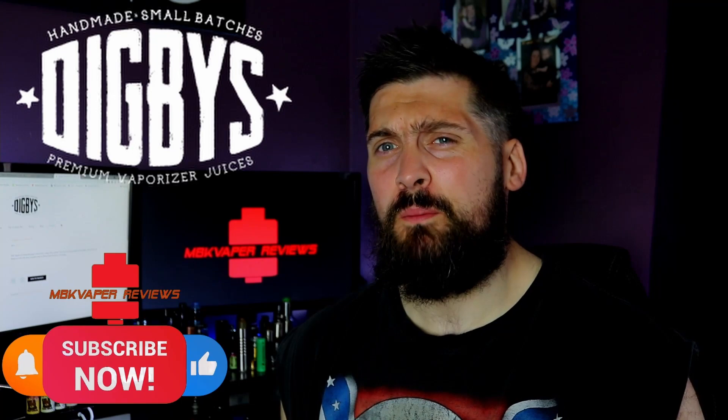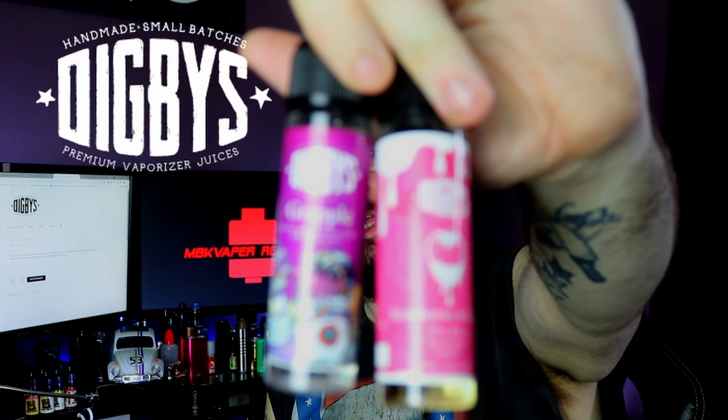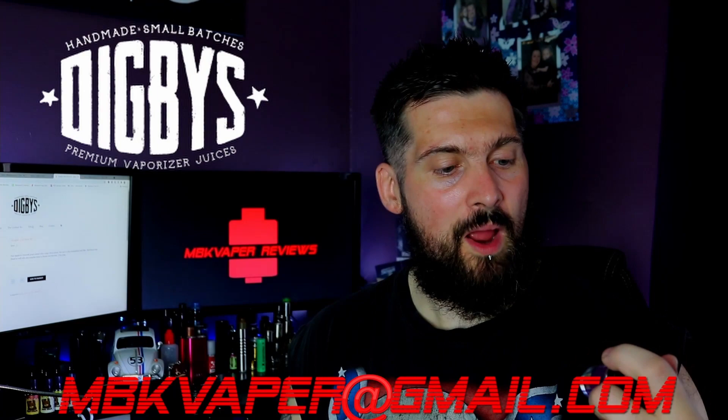What's up YouTube, it's your boy Danny the MBK Vapor back again for another video. Today it's a juice review. I did put a video out Sunday just gone for the juice vote — there's only been a couple of votes which is understandable because I normally do it on a live. The juice vote win was the Digby's, and these only got sent in last week. So you've got strawberries and cream and grapple, sent in by Digby's — thank you to the guys over at Digby's.